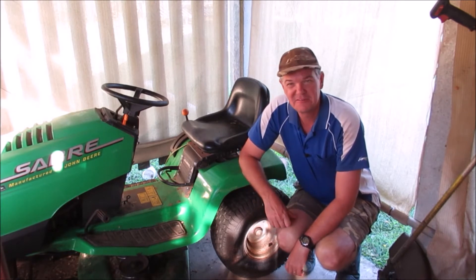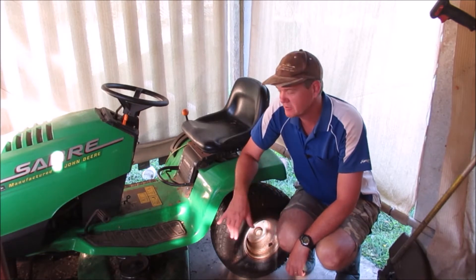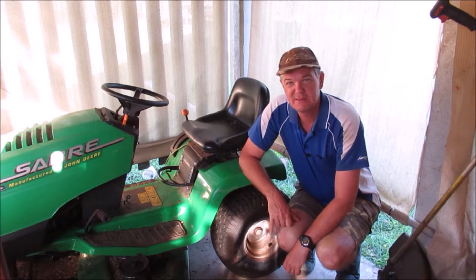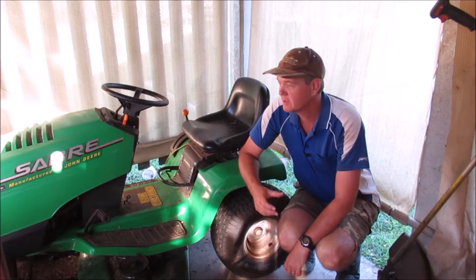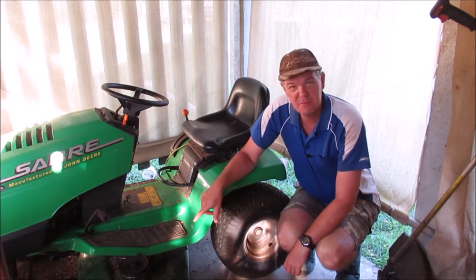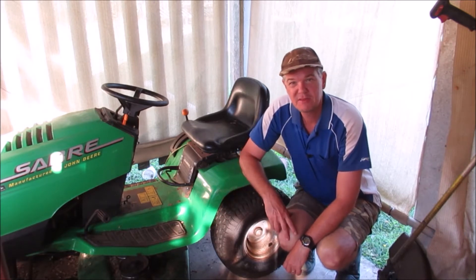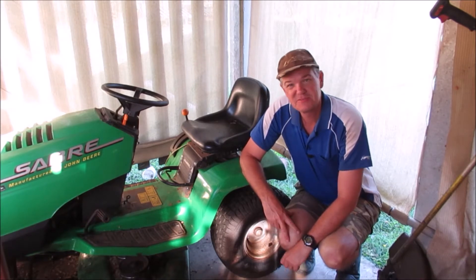Since then we've been getting a lot of rain and some warm weather and so the grass has been growing like crazy, so I've been doing some mowing. I noticed I've got a bit of an oil leak that I want to look at today - I think it's probably just a seal or o-ring that we can replace. Also, the belt that drives the mower blades has been dropping off, falling off, so I need to have a look at that. I'll try and work out what's going on and fix these problems.